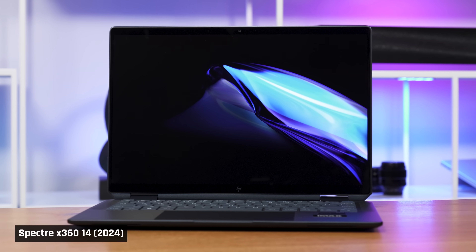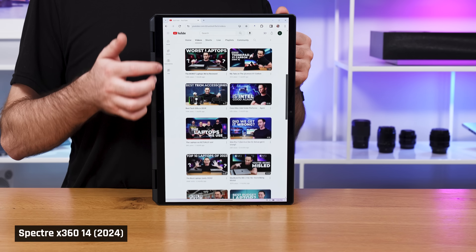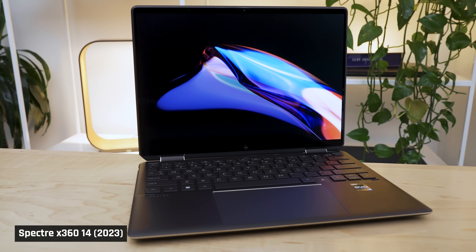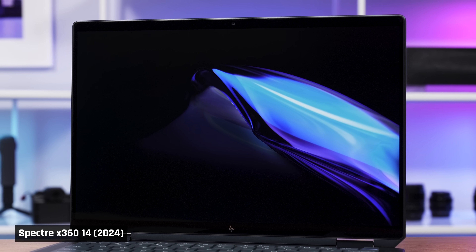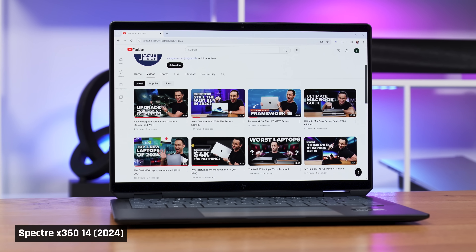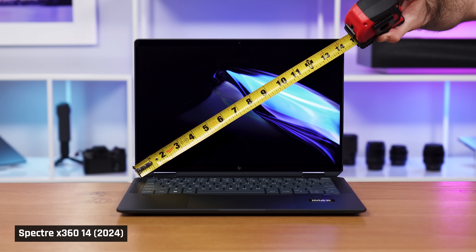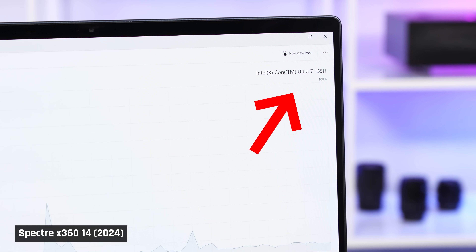The Spectre 14 is HP's premium consumer laptop. It's a two-in-one device, so it can convert into a tablet. This year's model is a redesign — it moves from a 13.5-inch 3x2 aspect ratio display to a larger 14-inch one with a standard 16x10 aspect ratio. You don't see quite as much information going down the page, but the increased screen size makes up for that. And this year's model includes Intel's new Core Ultra Meteor Lake processor. Let's start with performance.